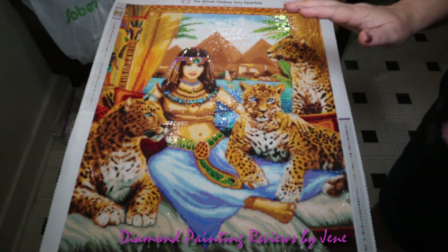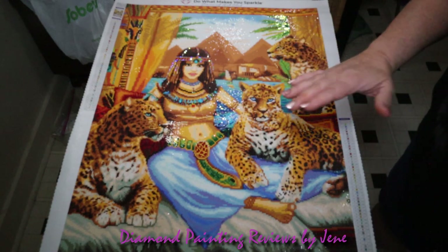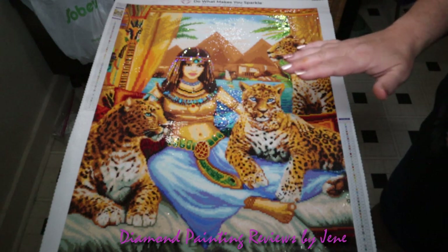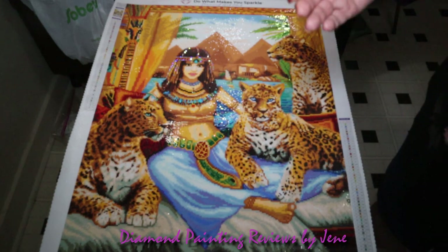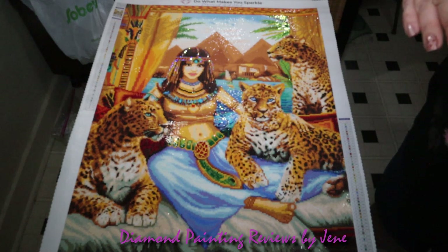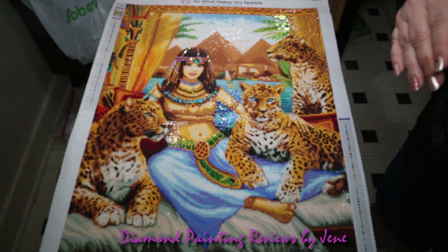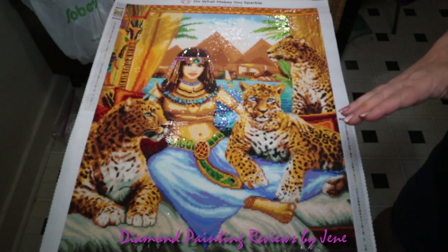One of the biggest pros I'll always bring up when it comes to Diamond Art Club is the way they map their paintings. They are phenomenal when it comes to mapping — not only do they map their paintings well, but the drill field, the symbols, and the clarity of the schematics are wonderful and easy to read, no issues there whatsoever. Another thing I'll bring up is the amount of sparkle in this painting is just gorgeous.